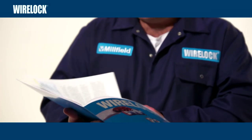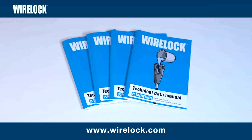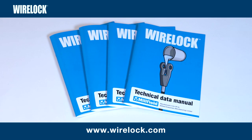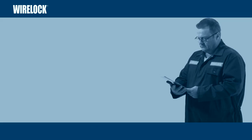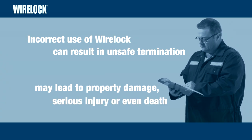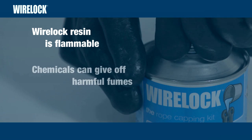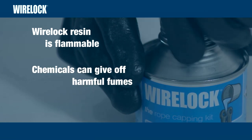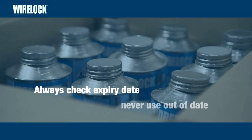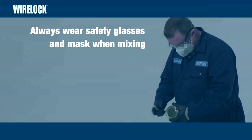Finally, you should take time before using WireLock to read the latest WireLock Technical Data Manual. It contains all of the safety procedures. The most up-to-date version can be downloaded from www.wirelock.com. Here are a few of the main safety warnings. Incorrect use of WireLock can result in an unsafe termination. This may lead to property damage, serious injury, even death. WireLock resin in liquid state is flammable. Chemicals used in this product can give off harmful fumes — use only in well-ventilated work areas. Always check expiry dates on the can and never use out-of-date material. Always wear safety glasses to protect eyes and a mask when mixing.